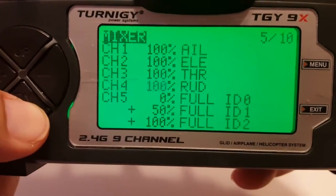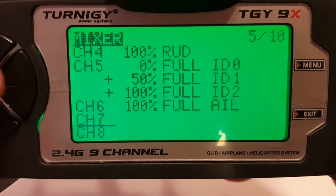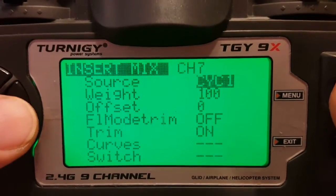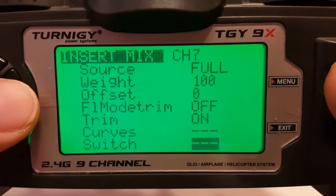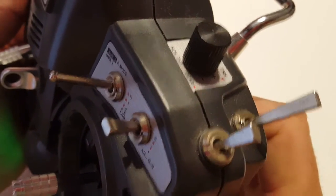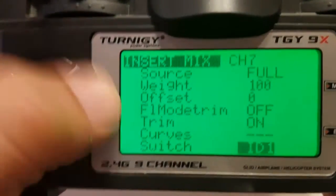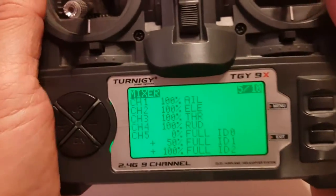And lastly, channel 7. Long press on menu. Source will be Full. The switch will be the gear channel — I happen to know this one here is the gear channel. You can see gear is pointing to that switch. We'll pop down to gear and exit.